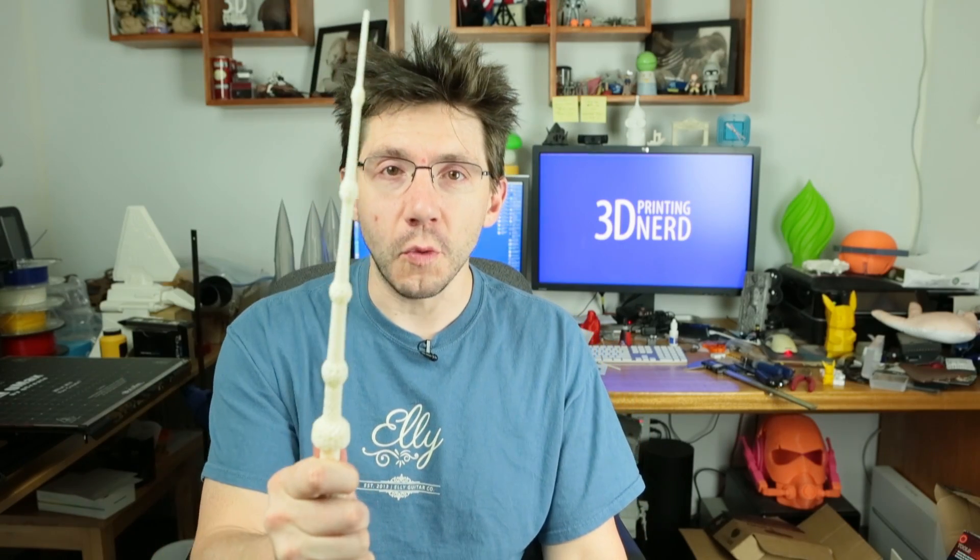Hey, it's Joel the 3D printing nerd and I 3D printed the elder wand from Harry Potter and I'm gonna tell you all about it. Are you ready?